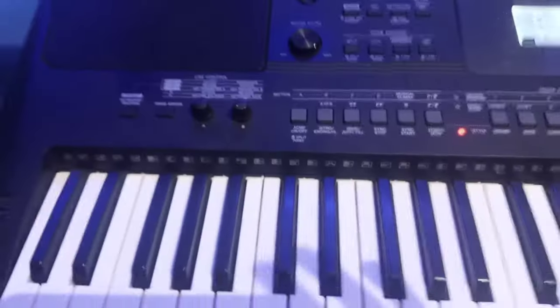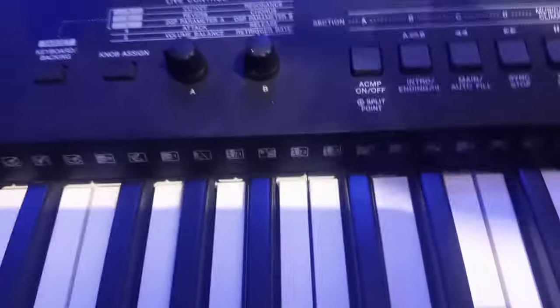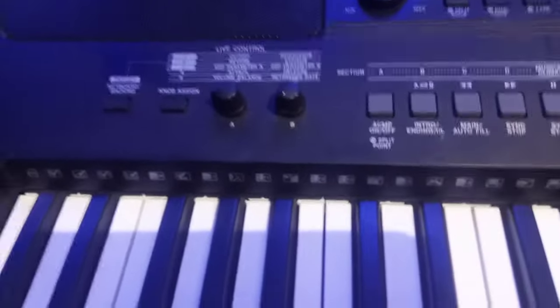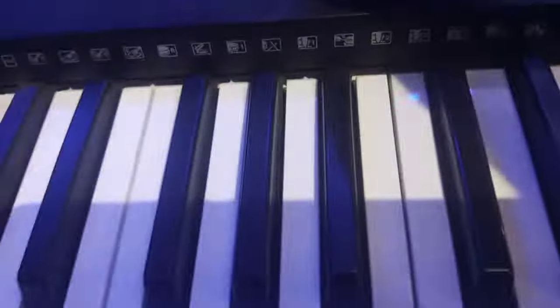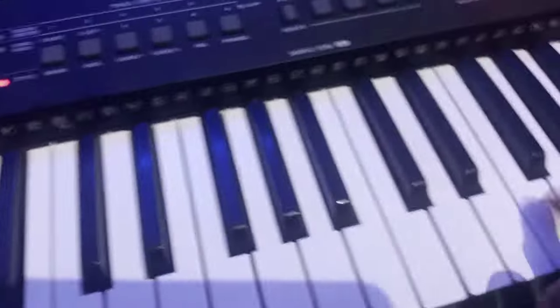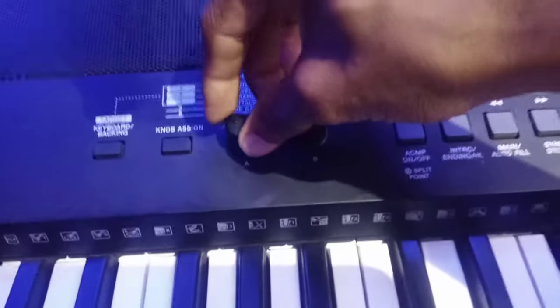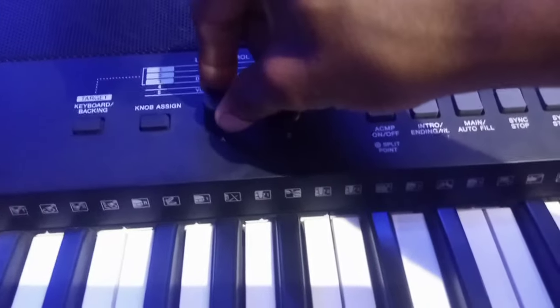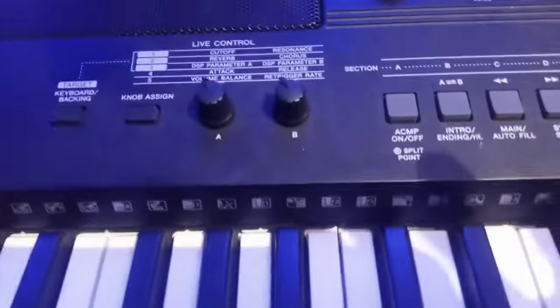Another thing to consider is these two buttons — we have the A button and the B button, which are live control buttons. Most keyboardists don't know what they are useful for. Basically, the A button is used for cutoff and reverb DSP parameters. If your live control knobs are not adjusted properly, the keyboard will not sound good. You need to right-adjust the A button knob and also right-adjust the B button knob to get a well-balanced sound.